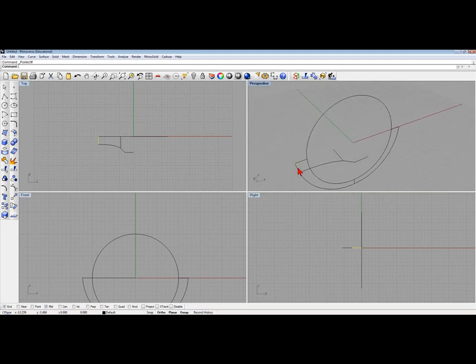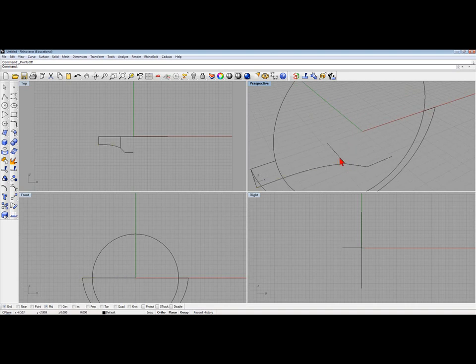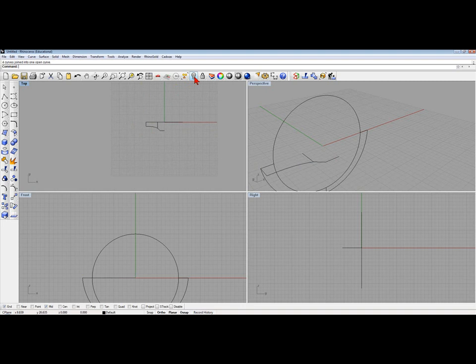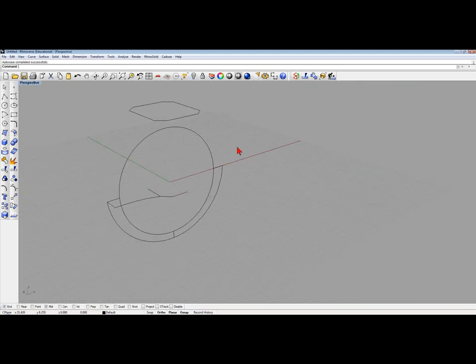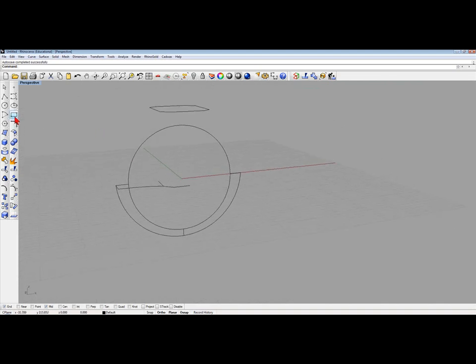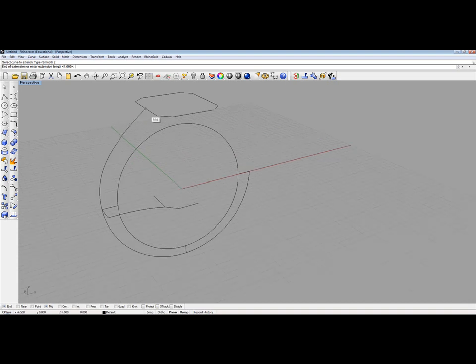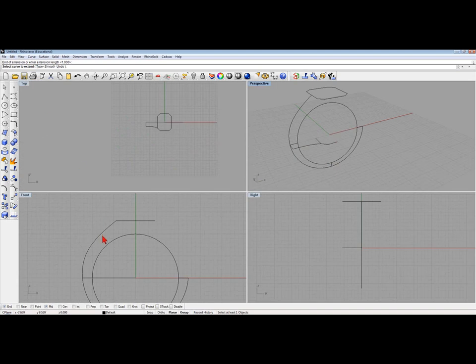I'm going to take those curves — let me explode this one a second. Now I'll take these curves — that one, this one, this one, this one, and this one — and join them together. Now what I want to do is bring back that hidden curve. We're going to open this tool right here to extend our curve. I'm going to extend my curve with my mid snap on and snap it to the mid. So there's our curve right there.